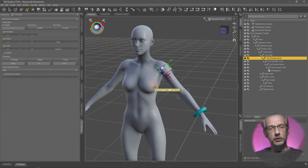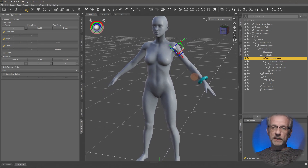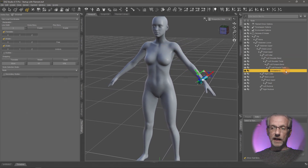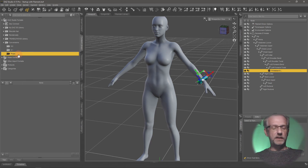That's step one — put it into position. You can use it now, but if you were to load a fresh figure you'd have to do all the positioning and parenting again. Thankfully we can save this prop out so it will snap into place on a fresh Genesis figure. To do this, select the item you've brought in — in my case the wristband — then go to your Content Library, navigate to your props folder, and we're going to save this as a smart prop asset.